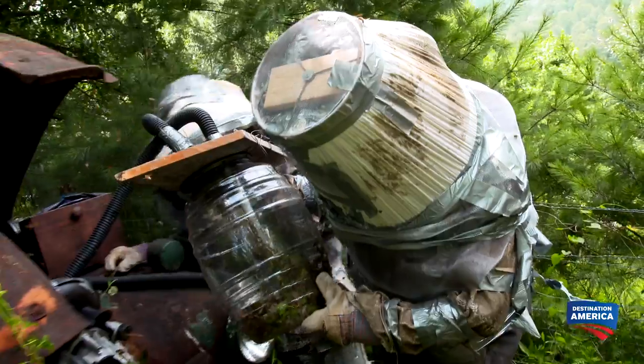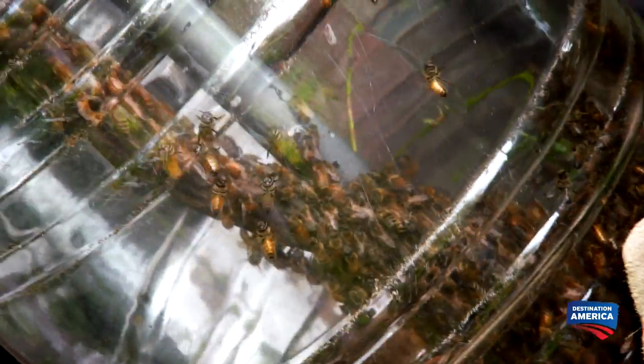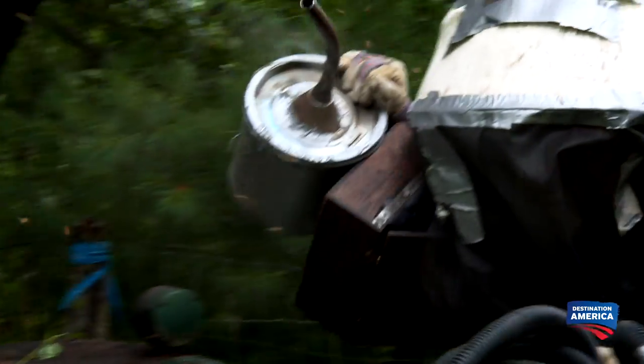Hey, I think I see one that's bigger than all the rest of them. See that one right there between the stick and the pipe — the filter pipe? She's crawling right on there. It's a big one. I've identified a bee inside of our glass jug that's larger than all the rest. I'm pretty sure that's the queen.